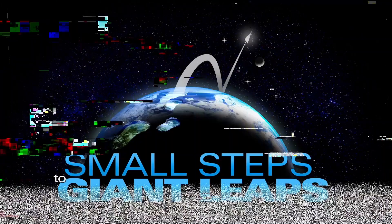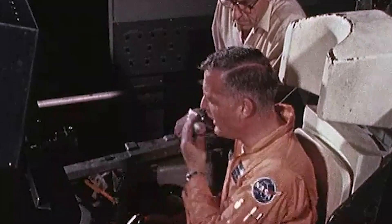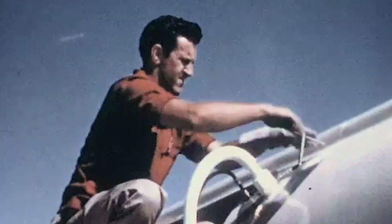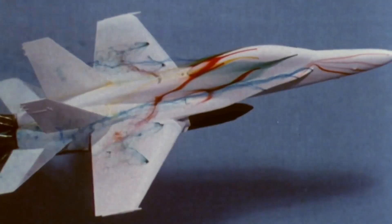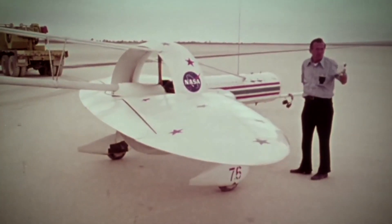History is about to repeat itself. Over the past seven decades the nation's best minds in aviation have designed, built, and flown a series of experimental airplanes to test the latest imaginative and cutting-edge ideas related to flight.